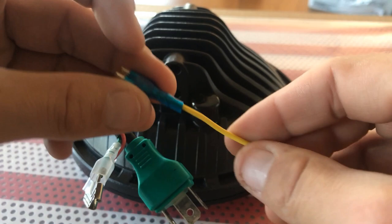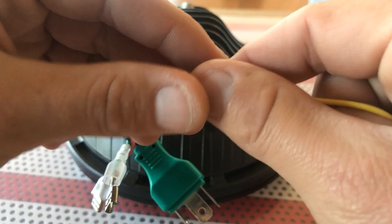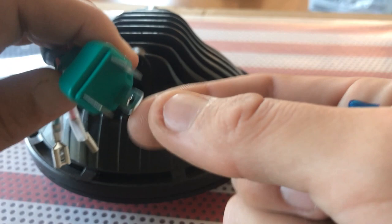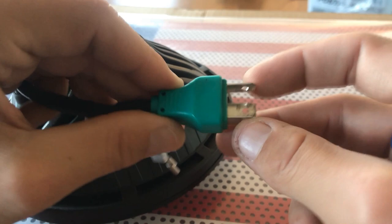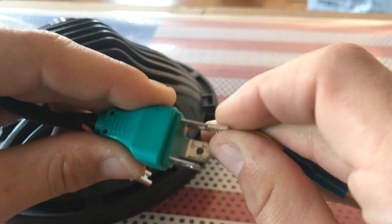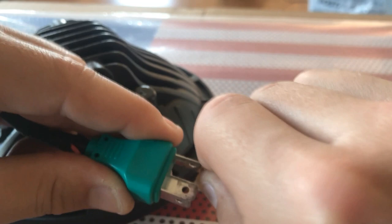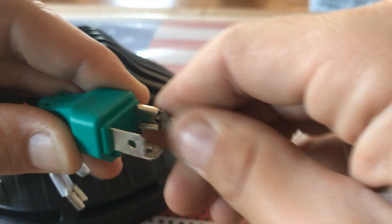To hook up your headlight, use one of these spade connectors — they usually come with the headlights, or you can use a standard spade connector on 22-gauge wire. Looking at the headlight, the horizontal prong facing a different direction indicates the bottom. The pin on the left side is going to be your ground. Take the spade connector and with a little pressure, push it on there nice and tight.